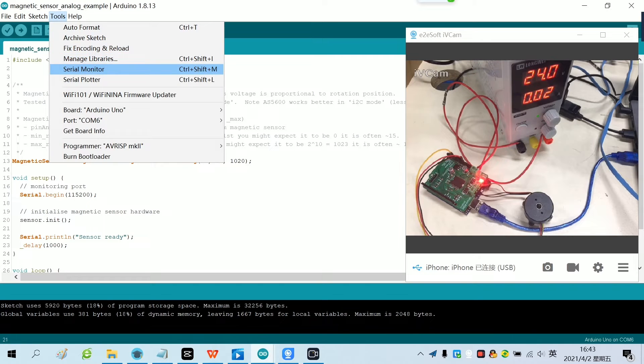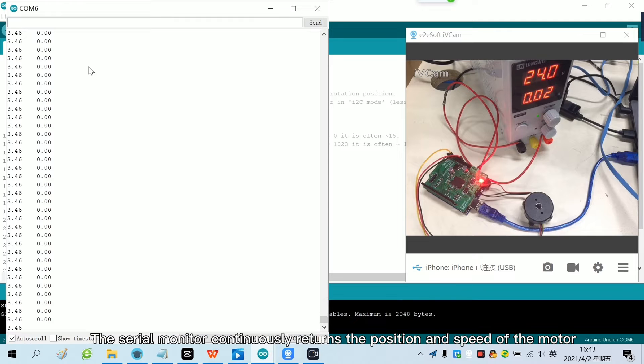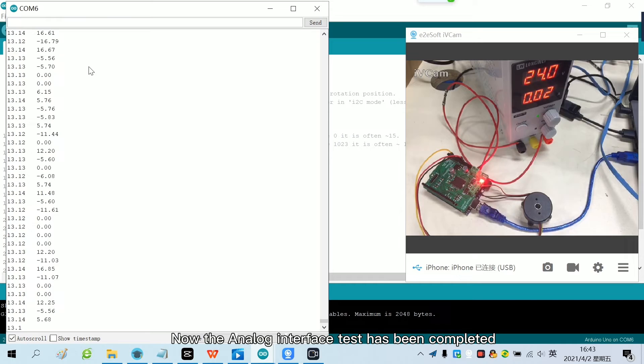We open the serial monitor. The serial monitor continuously returns the position and speed of the motor. Toggle the motor and you can observe the motor position and speed change. Now the analog interface test has been completed.